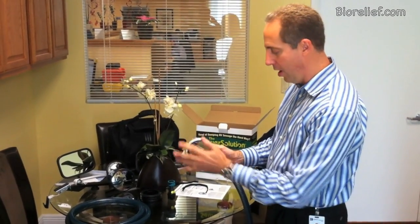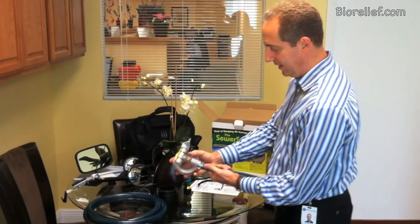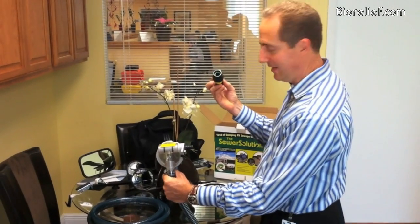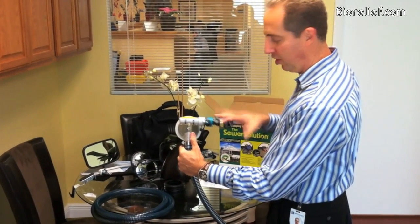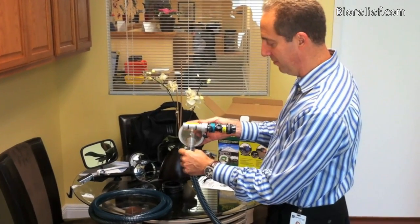What you do is you have a standard four-prong connect onto that, put it on this side, connect it to there. And then this gets connected to your water hose. Obviously this will be attached to your water hose, and you're going to just come over here, plug it right in, and then you've got it. Be sure to turn this thing on before you start to open up your black water tank, otherwise you'll have a mess.